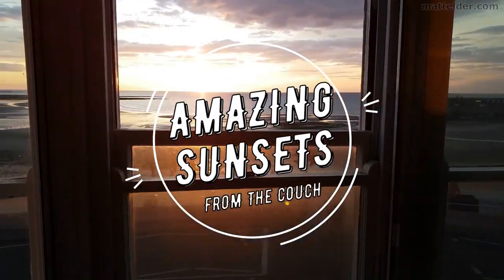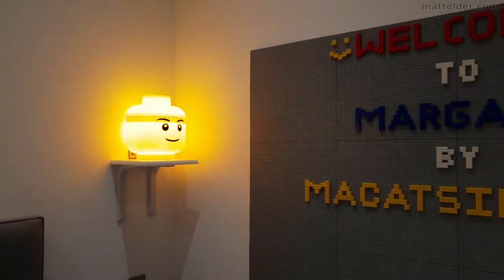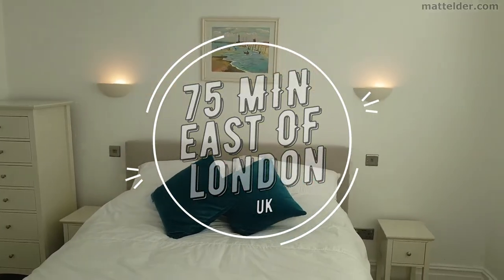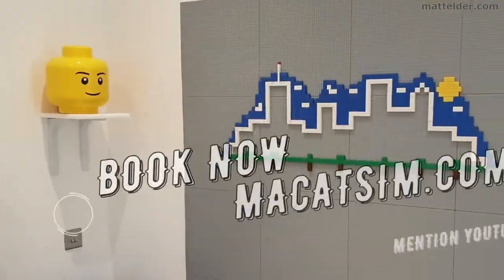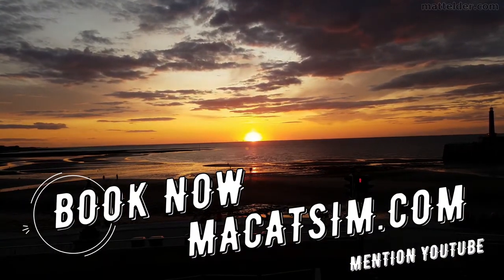This video is brought to you by McCatsum Holiday Homes in Margate and Broadstairs. Great for a week's holiday or a weekend escape, being just over an hour east of London, UK. Treat yourself to amazing sunsets, a Lego wall, or great food. Visit www.McCatsum.com and mention this YouTube video and we will look after you.